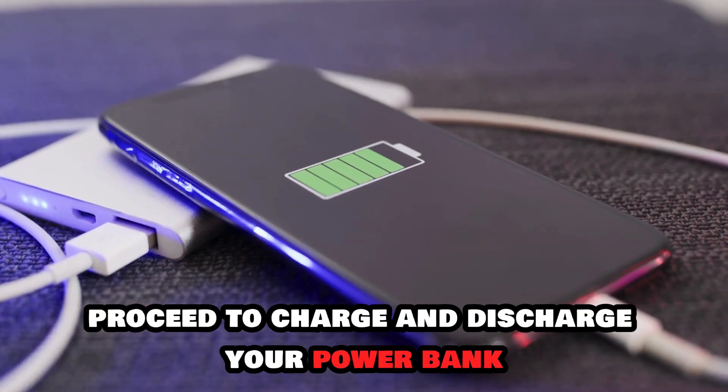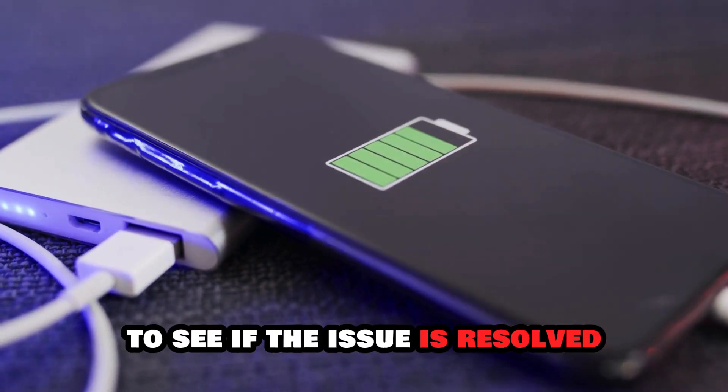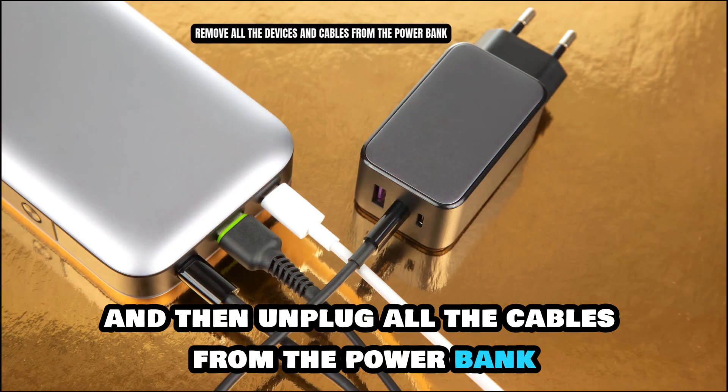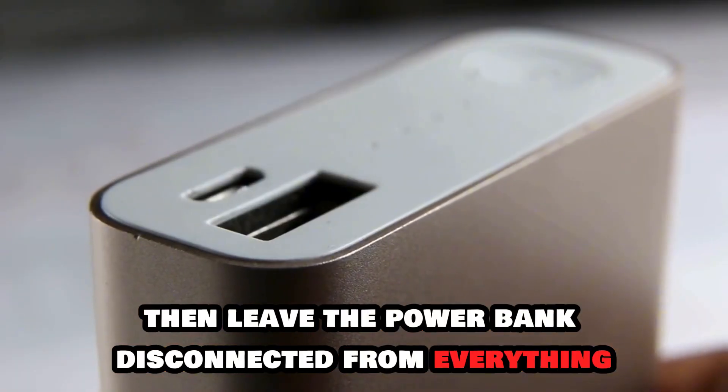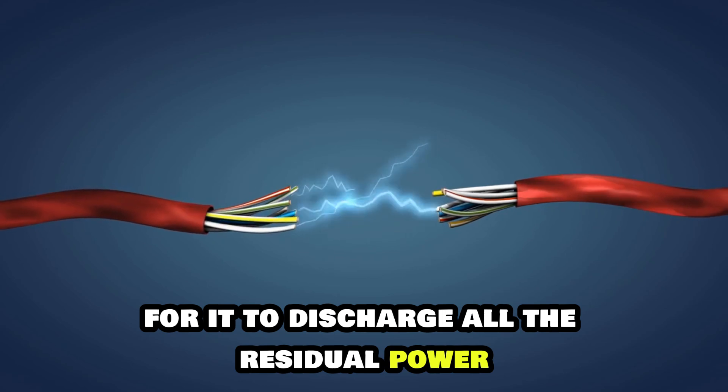Proceed to charge and discharge your power bank to see if the issue is resolved. Alternatively, switch off your power bank and then unplug all the cables from the power bank.